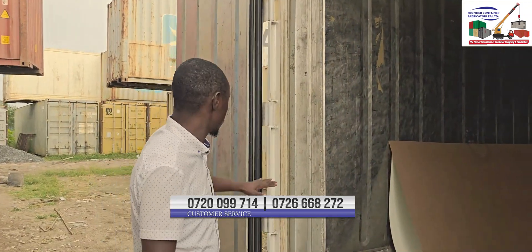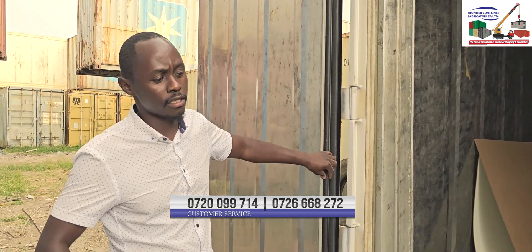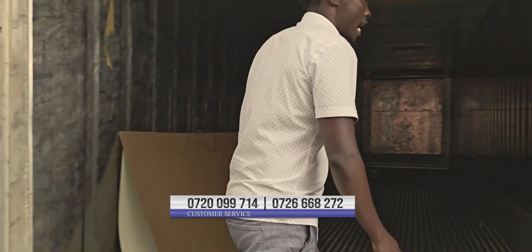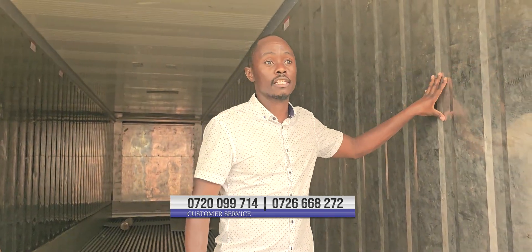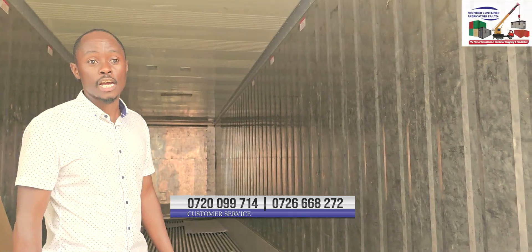Very important — the container comes with very heavy rubber sealed doors to make sure that it is able to conceal all the temperature that we have conserved inside. Another very important feature is the heavily padded walls. We are able to insulate the container such that we cannot lose the temperature once we have attained our set temperature.